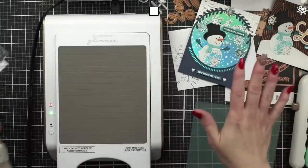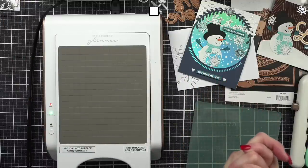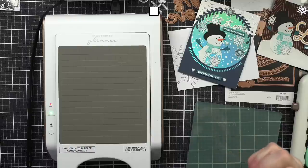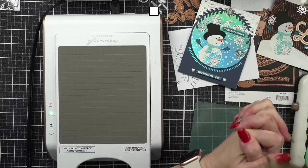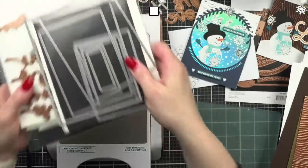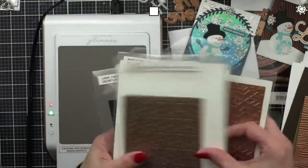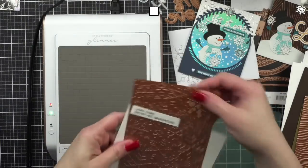This is a Hero Arts snowflake — this is the positive image, and then I did the negative image. I'm going to show you how to do that — this is actually the negative image from this one's background. I already die-cut some of these down to make extra cards. I always make extra — I can always use the backgrounds.